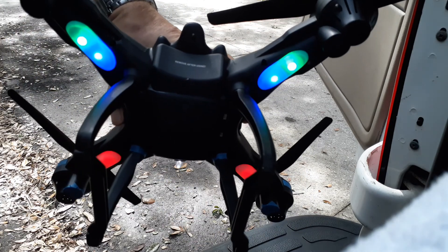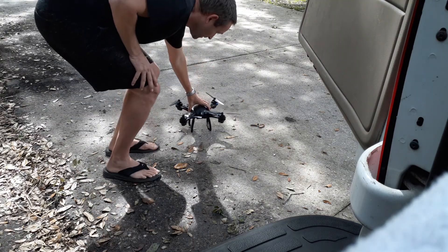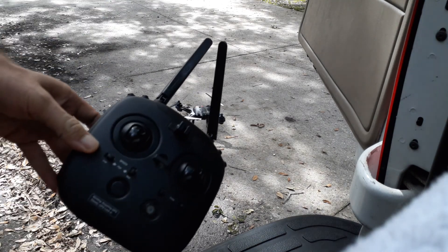Then I'm going to turn the drone on. Next, while it's sitting there, the lights are going to be blinking.